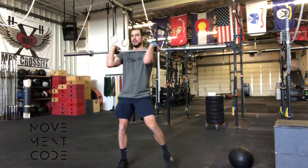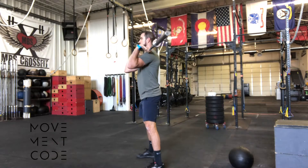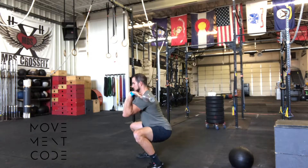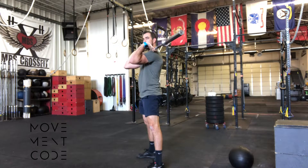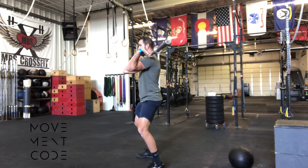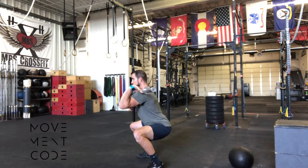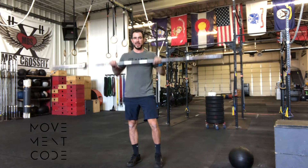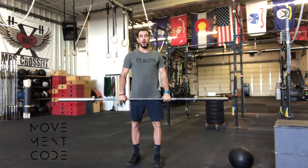From the front here, good side view — things you want to look for: elbows leaning and pistoning up underneath the bar to keep that weight on top of you, staying a little bit taller, maybe sucking the hips in a little bit. And again, as always, working on all those same squat mechanics we talked about.